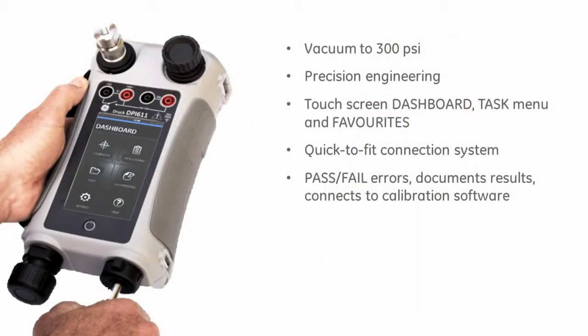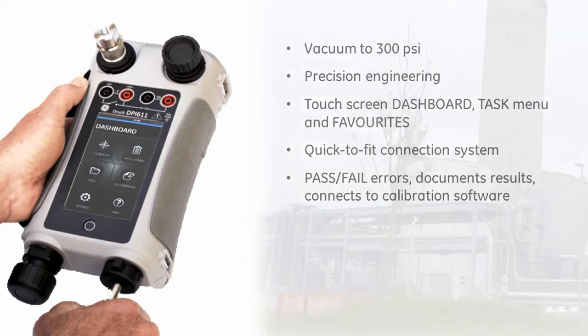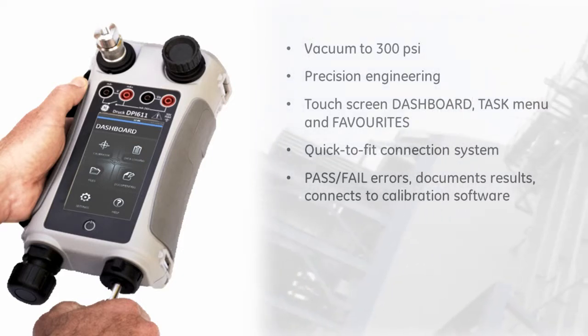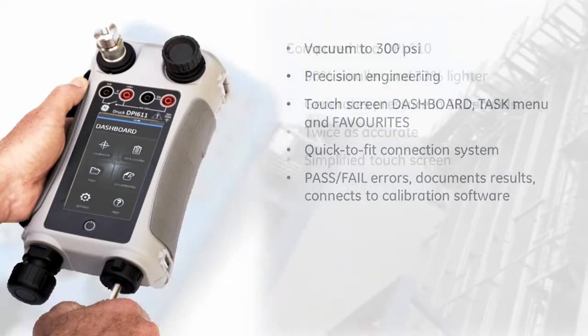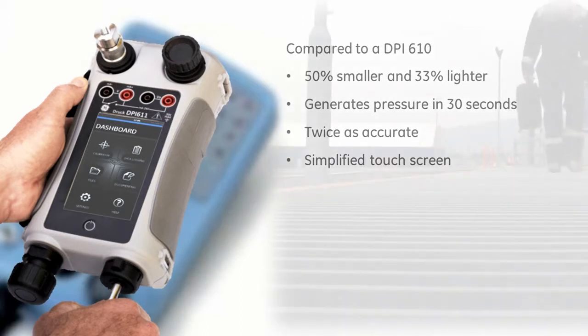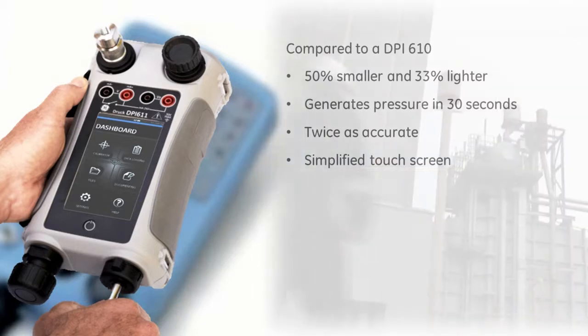This new calibrator is dedicated to pressure test and calibration and is precision engineered for efficiency and accuracy. The DPI-611 replaces the industry standard DPI-610 and compared to it, it is smaller, lighter, and much easier to use.